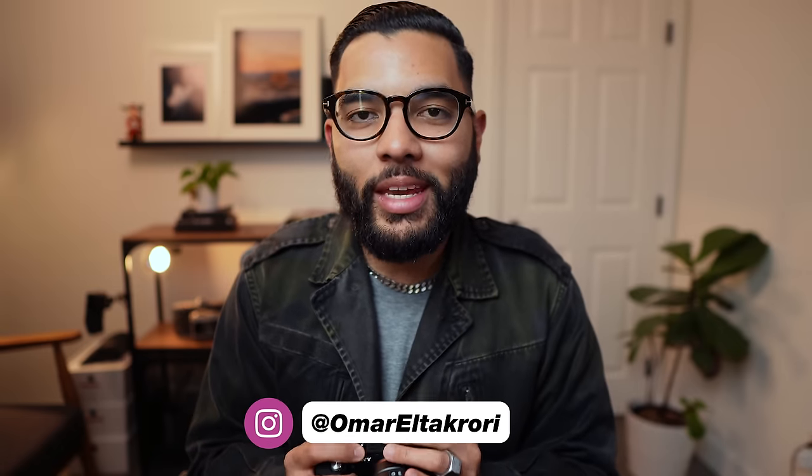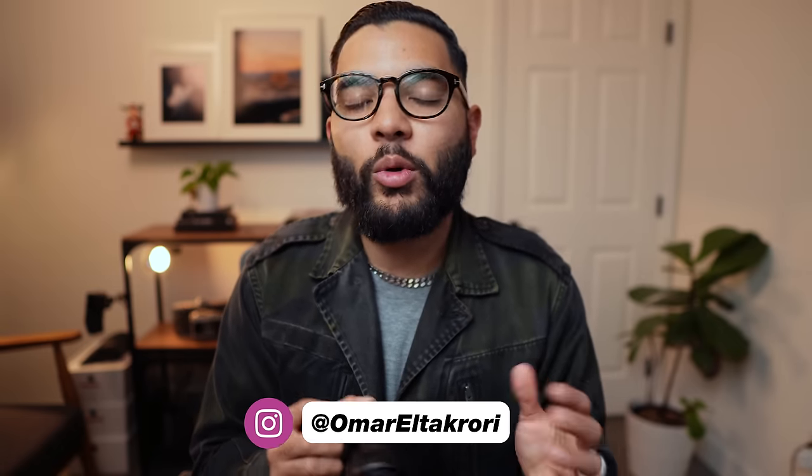Hey, what's up? It's Omar Al-Takori with Think Media. The first way I'm going to go through is the USB option. This is the cheapest way you can use your Sony camera as a webcam because it just uses a USB cable. However, it doesn't work for all computer systems, and I wouldn't say it's the best way. I believe the best way is using an HDMI cable.